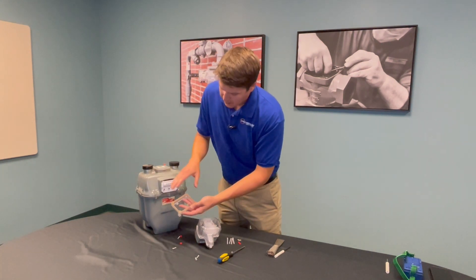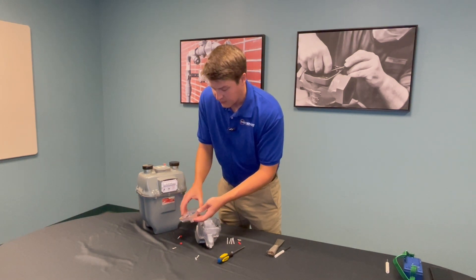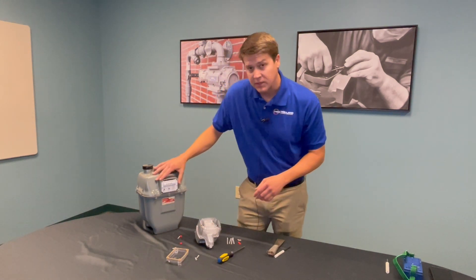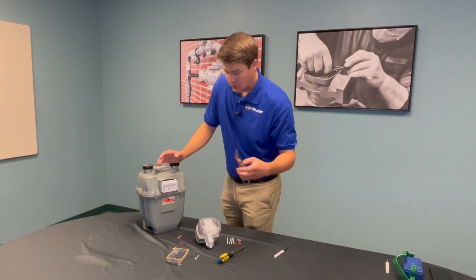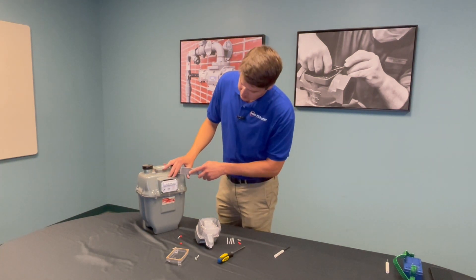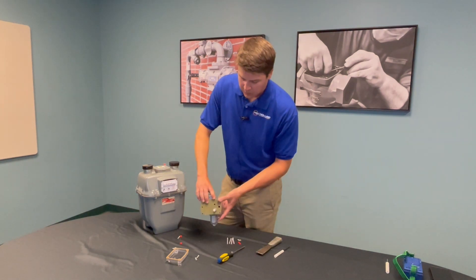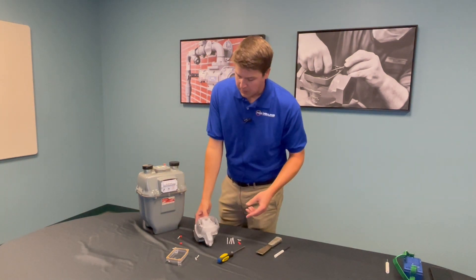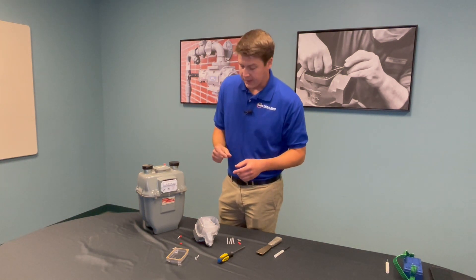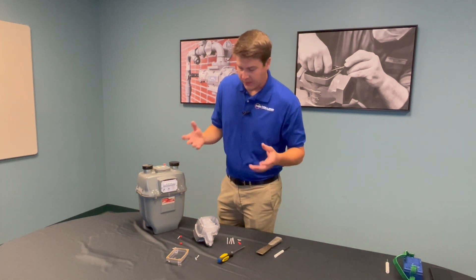Since this is a new meter, the gasket came off with the index cover. But a lot of times if these meters have been sitting out in the field for a long time, you'll want to take a putty knife after you get the index out and simply scrape away the existing gasket material. The smart point has gasket material on the back, and doubling up on that can cause water intrusion or dust infiltration.